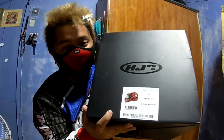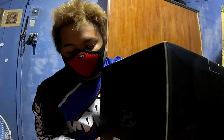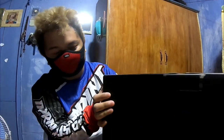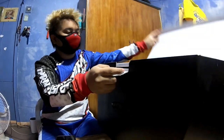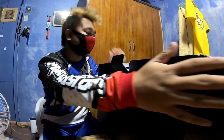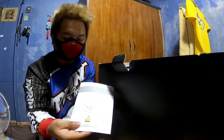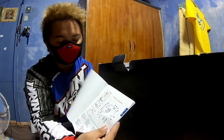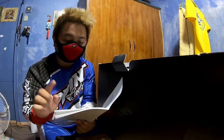For those planning to buy, take note that there are also other Marvel Editions released, like Venom 2 and Captain America. Now, what's inside the box? First is a manual, guys — it covers how to use the helmet, how to attach the lens, and how to operate the air vents.